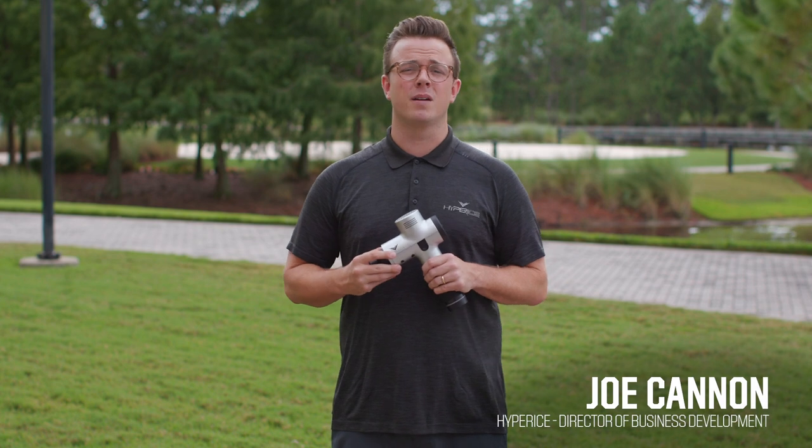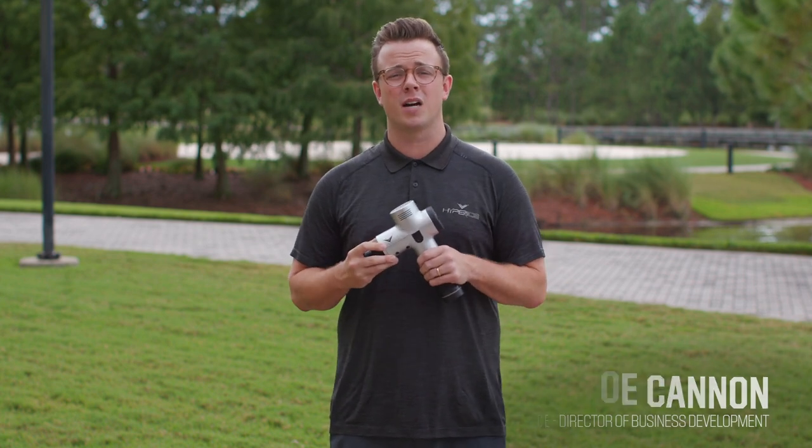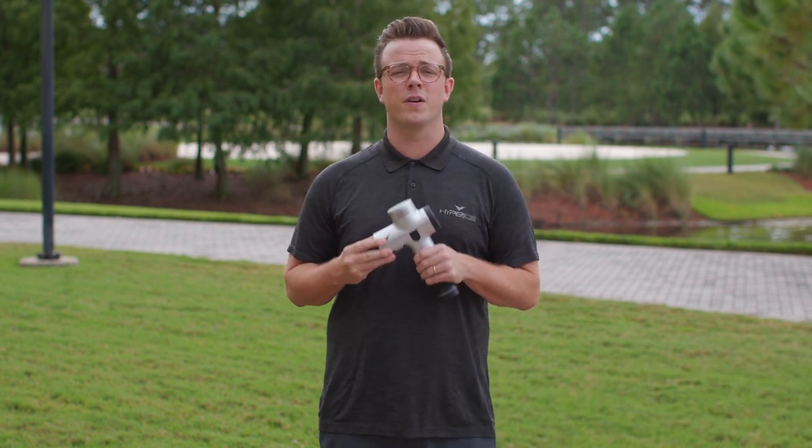Hi, I'm Joe Cannon from Hyperice, and I'm here to talk to you about how to use a percussion massage device to improve your hitting swing.